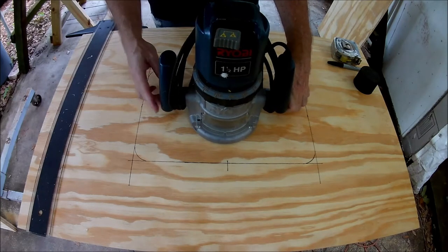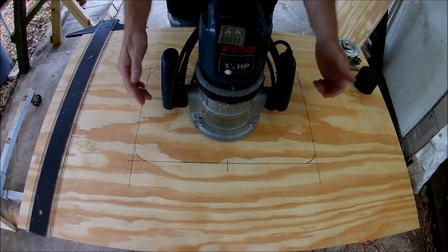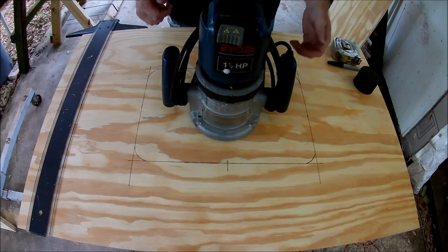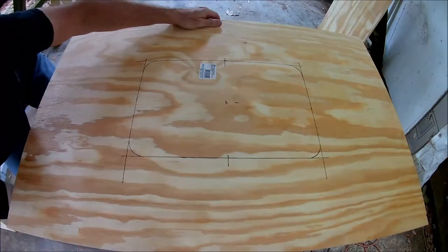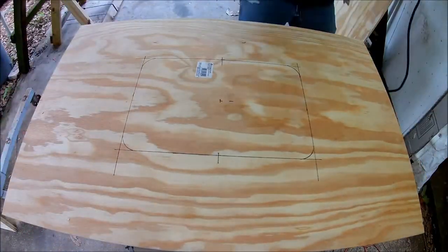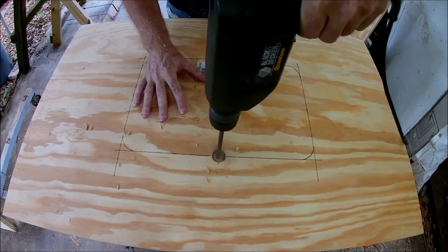First I need to determine what size the center cutout needs to be. It looks like 10 by 15 inches will work. I'm going to drill two holes with the spade drill — these will be the finger holes. I rounded off the corners to make it easier to use the jigsaw.